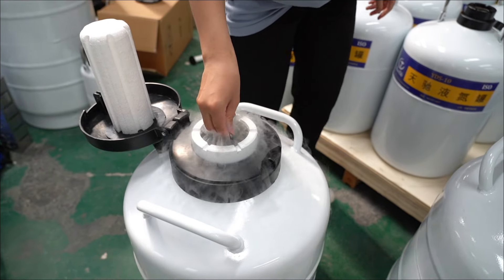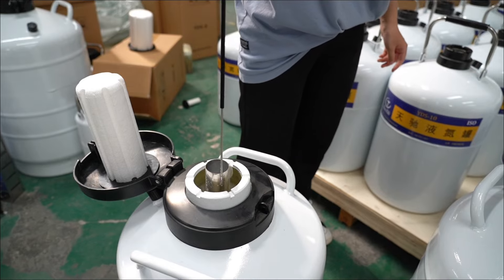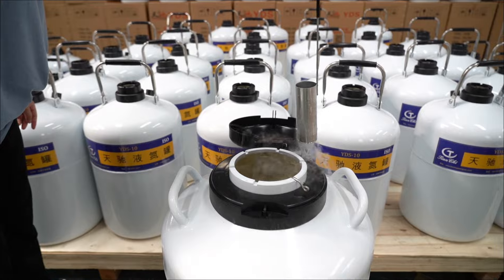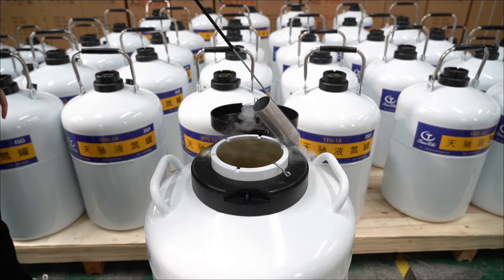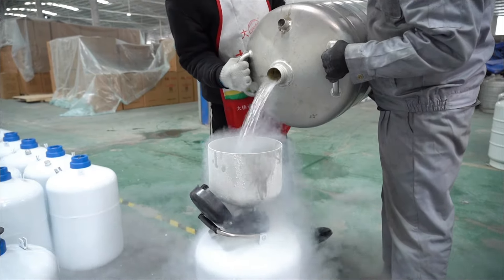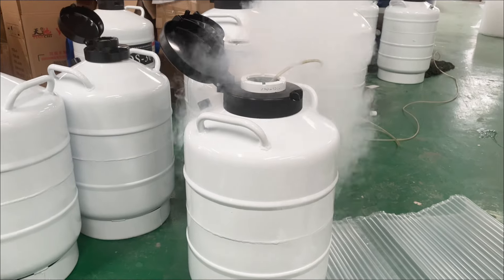How often should a 10-liter liquid nitrogen tank be filled with liquid nitrogen? For example, a 10-liter 50-caliber tank filled with liquid nitrogen in a pre-cooled state, placed in an environment of about 17 degrees, and not opened or used, takes about 100 days until the liquid nitrogen evaporates completely.